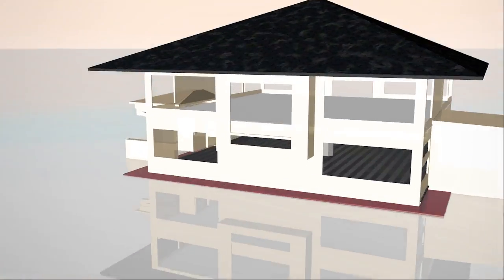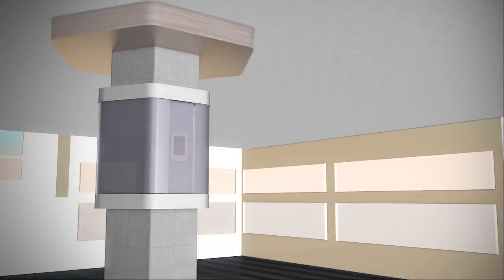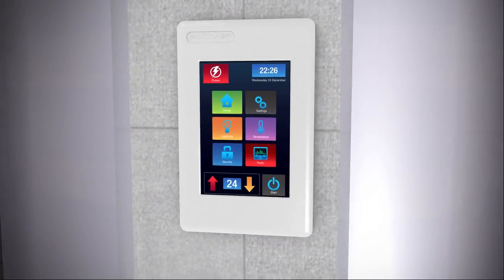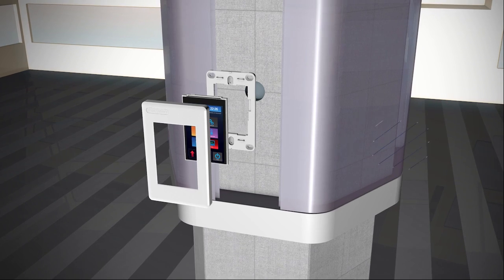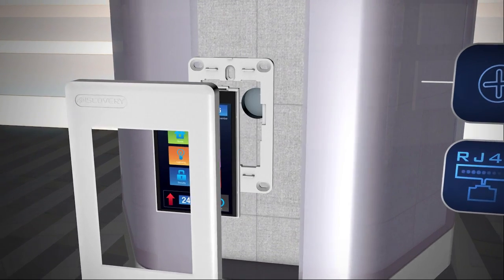4D Systems introduces the 4Discovery, a one-of-a-kind, fully programmable and configurable enclosed display controller. Designed to be easily mounted to the wall using a standard light switch flush mounting box, or can be mounted in an enclosure, panel, or virtually any flat, drillable surface. One central hole for the RJ45 plug and a couple of screws and the 4Discovery is mounted, easy.